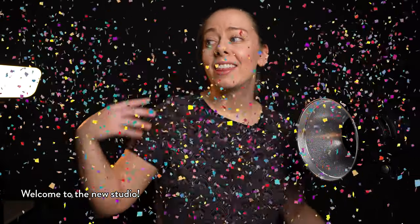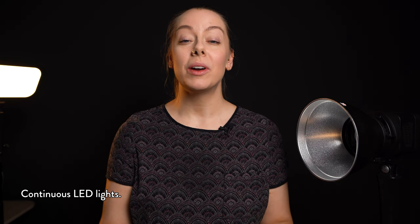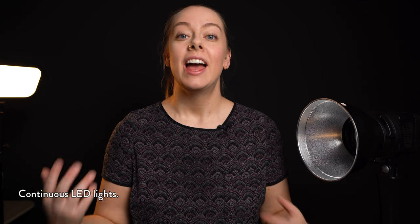Hey guys, welcome back to the new studio. This is a very temporary filming background situation, but don't worry, I'm working on it. I need to get some covers and some lights, and speaking of lights, we are talking all about continuous light today. I often get asked what continuous light should I buy for food photography, and today I have a really great affordable option to show you.